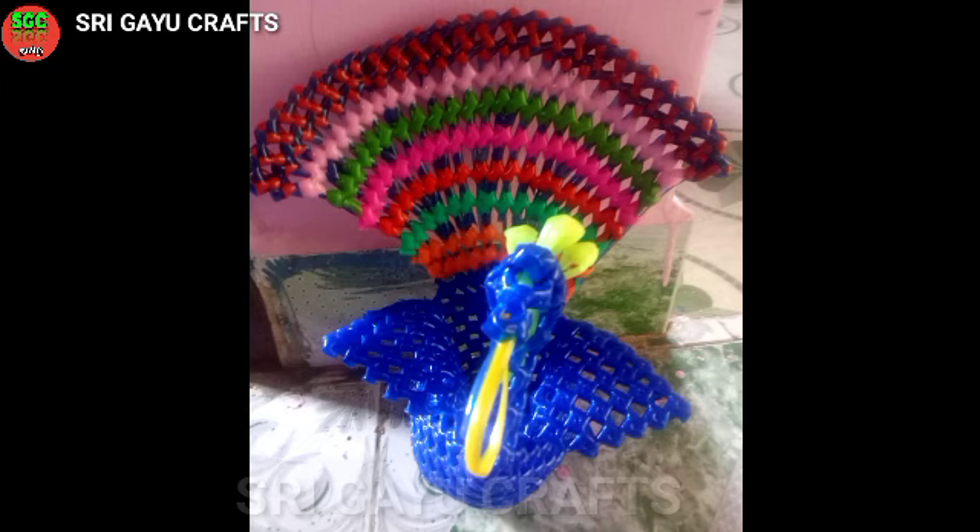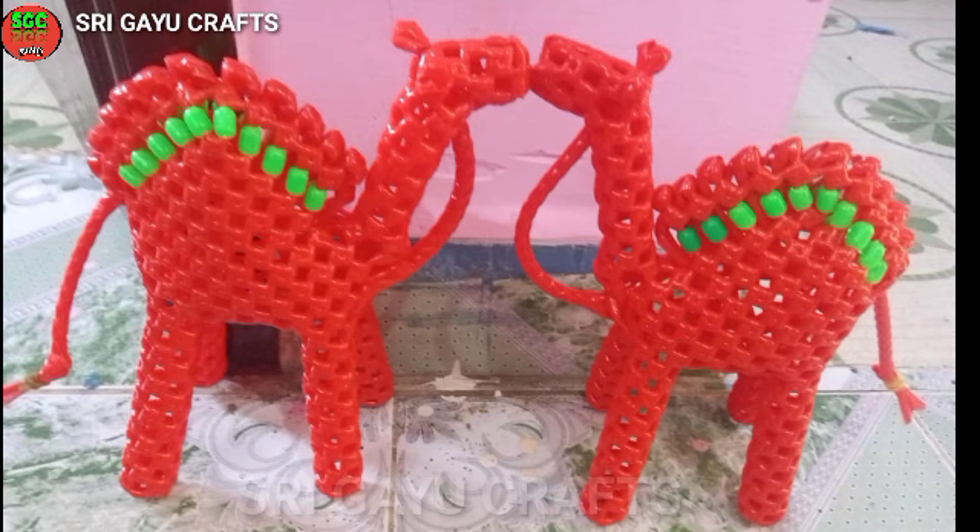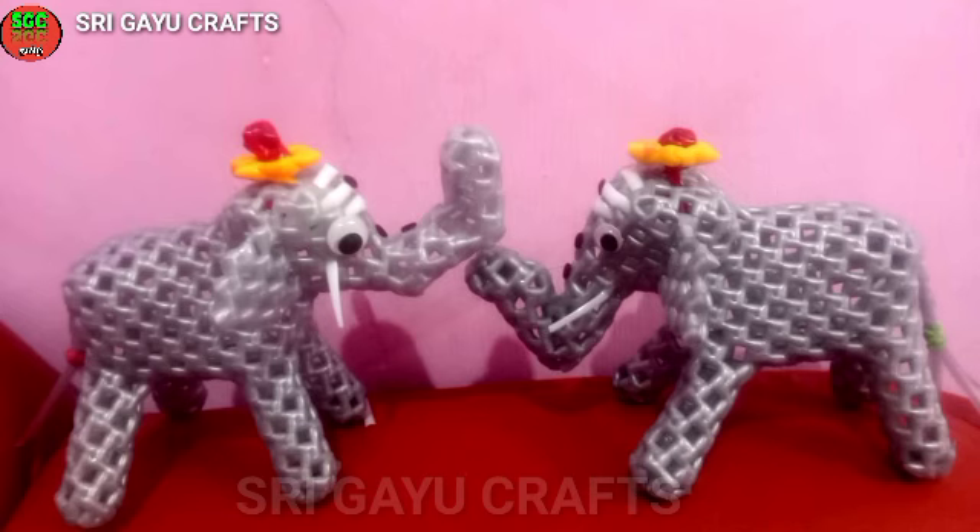You can also purchase this from our channel. It is a good video. There is a playlist in the Craft for Sale. You can see that in the end screen and in the Crafts.